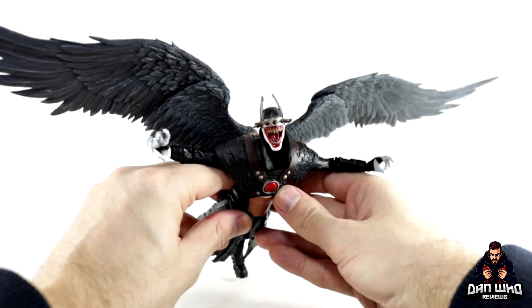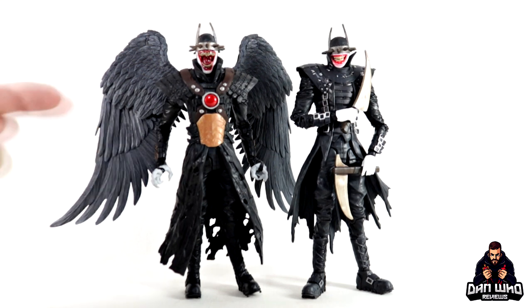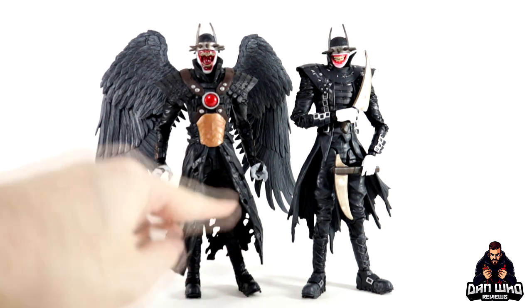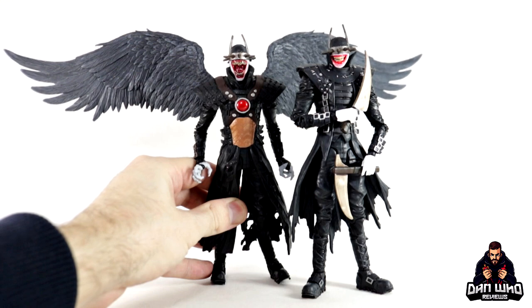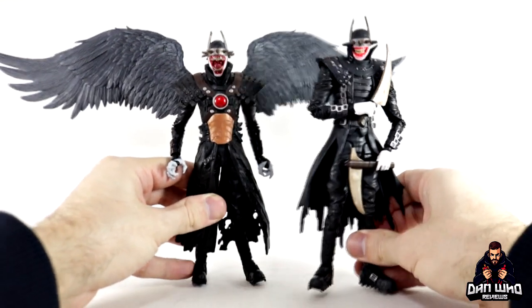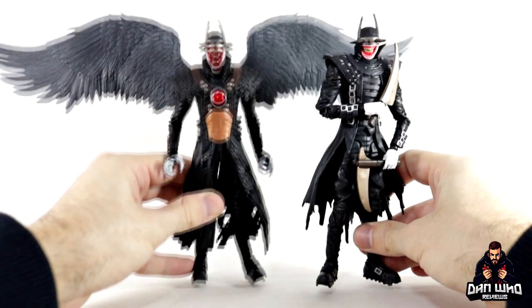Here's a comparison with the previously released Batman Who Laughs. This one has the big grin on his face and the new one has the big wide open mouth. They've both got the long gangly legs that make them difficult to stand — especially now with the wings, making him very back heavy. But they both do stand. With the wings out this new version is much more commanding, more of a presence on your shelf. This guy is much better than I thought he was going to be.